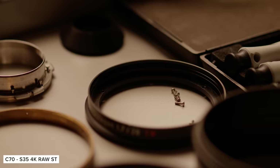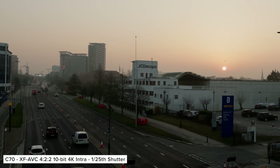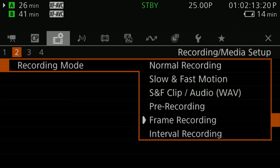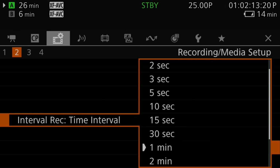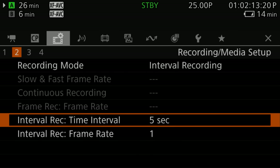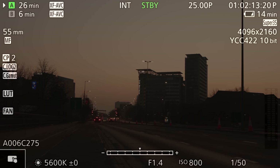Just bear in mind that you can't record RAW and use the digital IS in the C70 at the same time. The first of the new recording modes Canon have added is interval recording. This works similarly to the system in the R5C, so you can select between your time interval — aka your time between each captured frame — and then your capture frame rate, of which you can choose between 1, 3, 6 and 9. You can tell you're in this mode when you see INT at the top of the screen. It will also give you a countdown and an indicator on whether the camera is capturing frames or not.